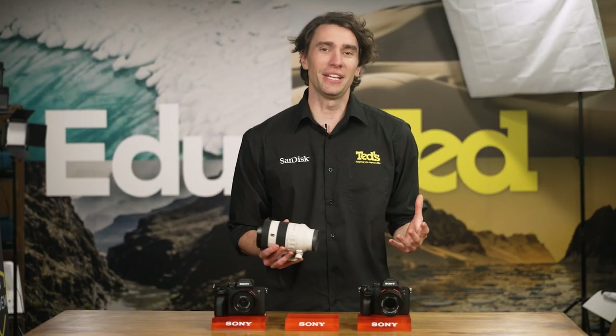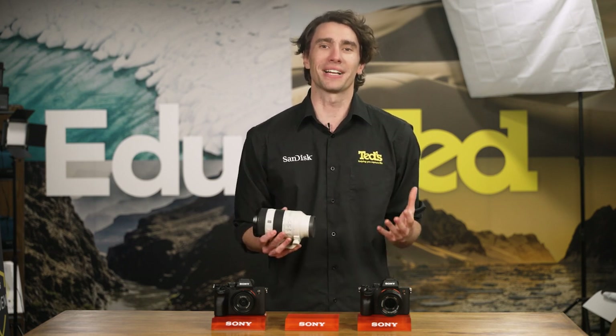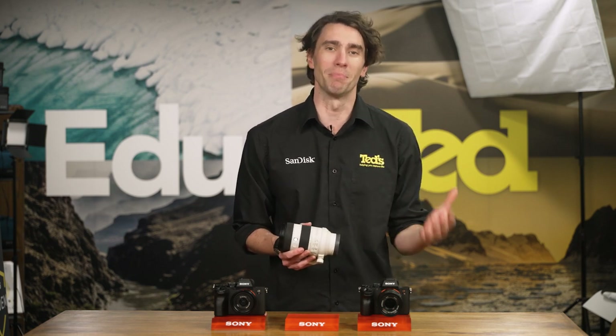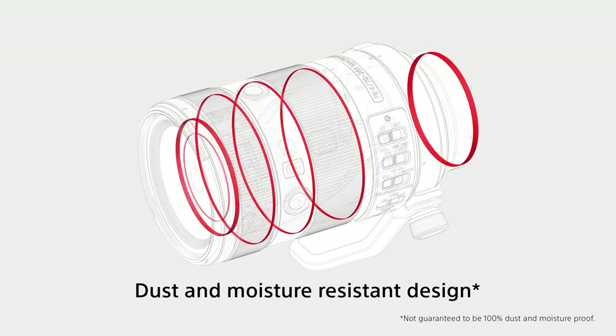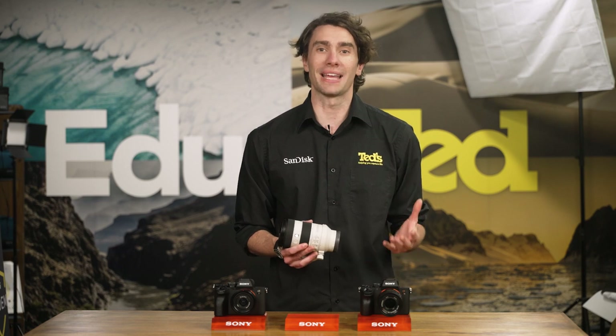This Sony 70-200mm F4 Mark II lens will impress those of us that have been around the tracks for a while. Due to its compact size — telephoto lenses have traditionally come with a trade-off of a bulkier build — although compact, this lens is tough enough for use in outdoor conditions, thanks to its dust and splash-resistant qualities.